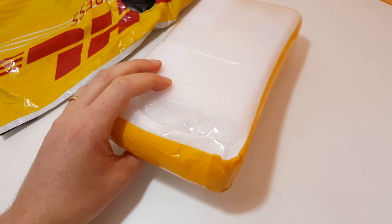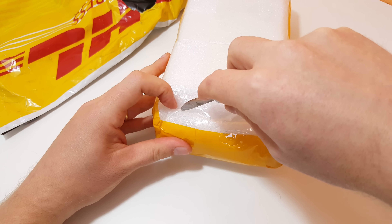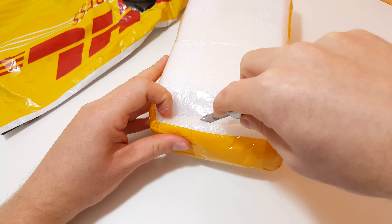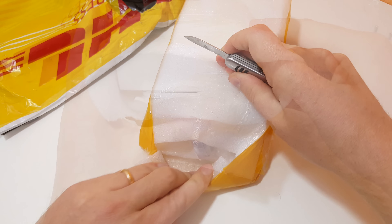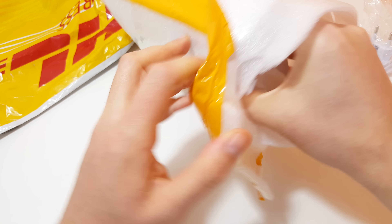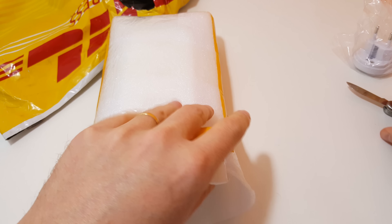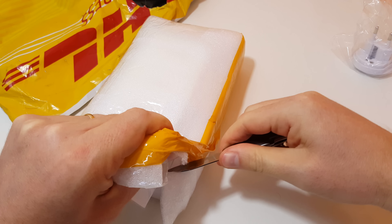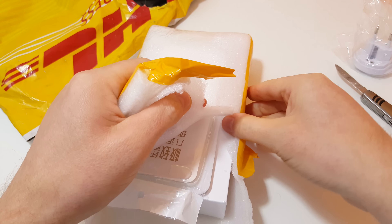I used AliExpress for this one and paid a little more to get hold of the phone a bit quicker for the channel. I just need to get this open — the box should be sealed up. I told them don't open it, don't install Google Play, don't do anything, because I'm worried about some sellers putting bloatware or malware on there that I really do not need.